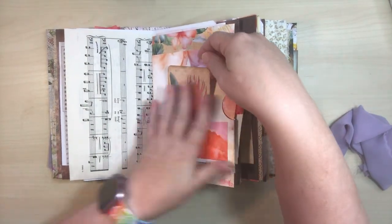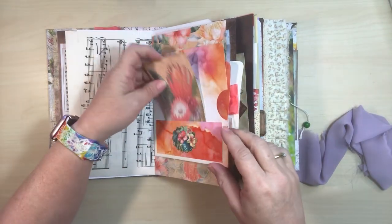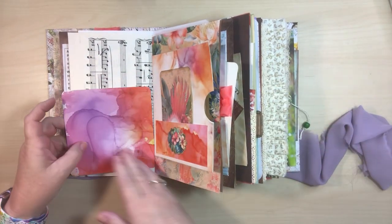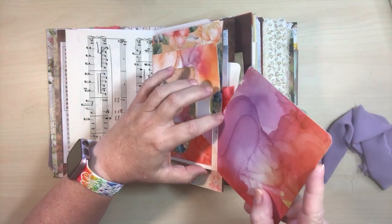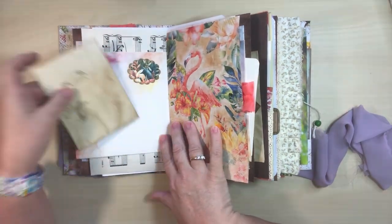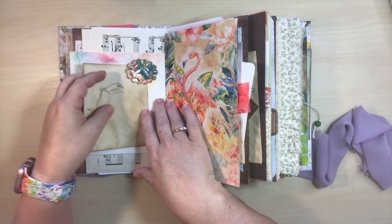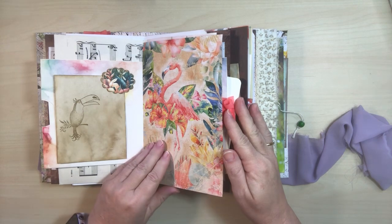And then here we've got that tropical theme or scene here with a journaling card. And then there's a little journaling card here — you could make it smaller or cut it in half and make a little pocket to go on this side, whatever you so choose. I did round the corners though. And then on this side, a little text spot with this little stamped paper — it's just a little page folded in half. This gorgeous, gorgeous flamingo — I love that.